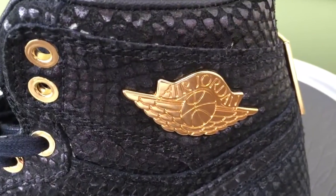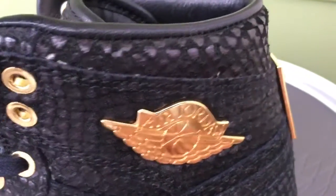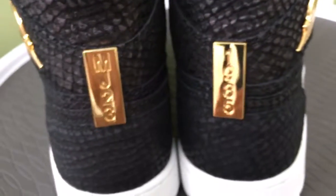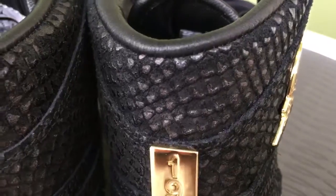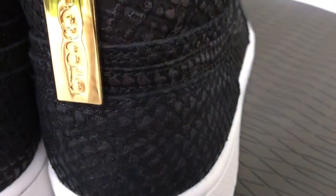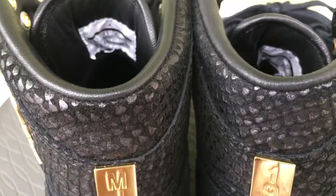These sold out initially when they dropped. And they just recently had the Jordan store open up in Chicago. How I got this pair was through a friend — Swift Kicks. He has a website, Instagram, and Twitter and all that stuff — I'll post all his information down at the bottom. He was out there at the grand opening of the store and was able to grab these for me.